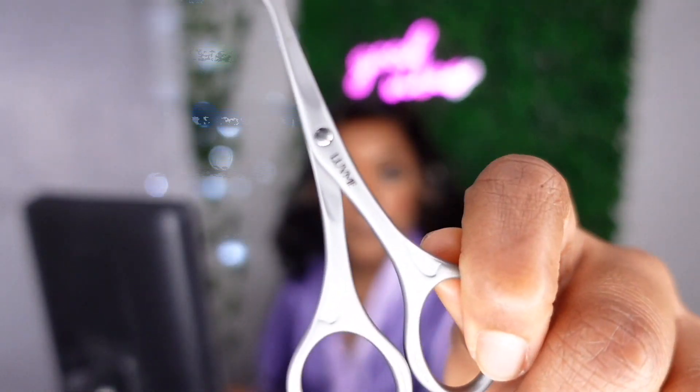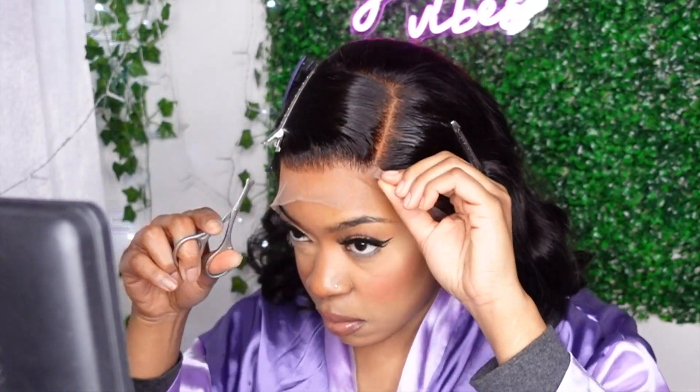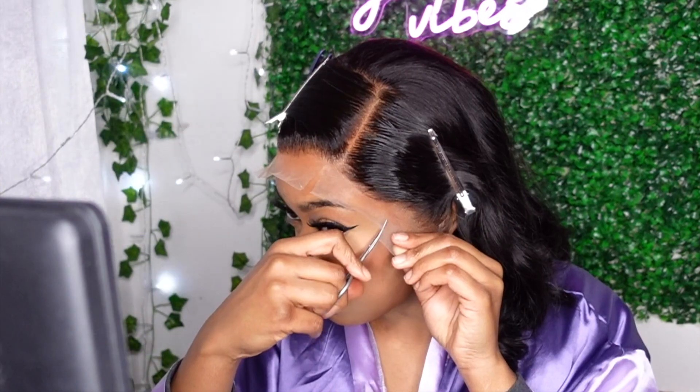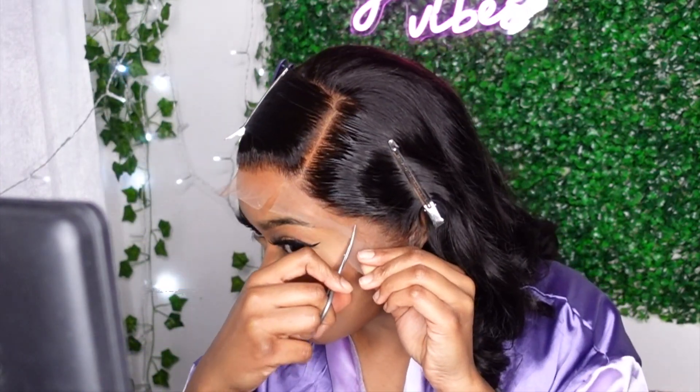I'm going to cut the lace in sections because it's just easier to lay down the lace when you work in sections, especially if you're a beginner. Do not skip this step — it may seem like it's a lot of work, but it's definitely going to be helpful and contribute to the finished look that you want.